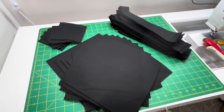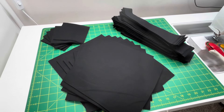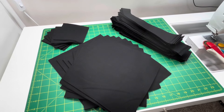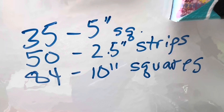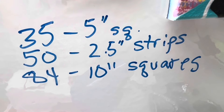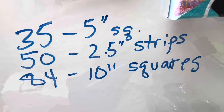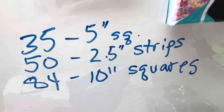I'm not going to show you the entire process of cutting up the 10-yard black bolt, but here is the result: I got a number of 10-inch squares, a number of jelly roll strips (2.5-inch strips), and some charm pack squares. So I got almost one charm pack, a little bit more than a jelly roll, and the equivalent of two layer cakes — all for $55.